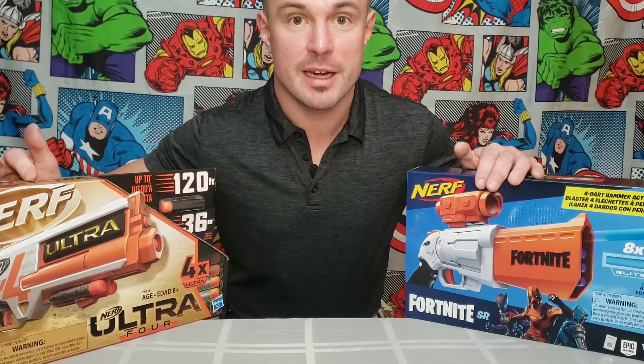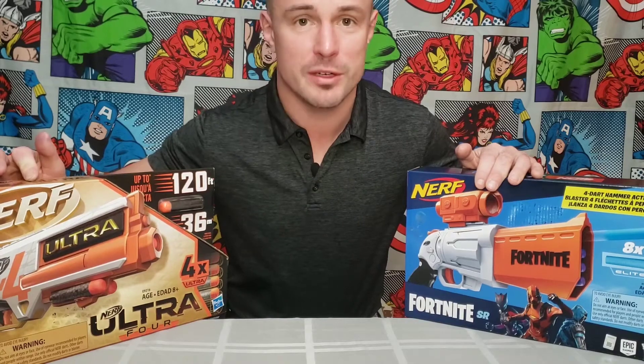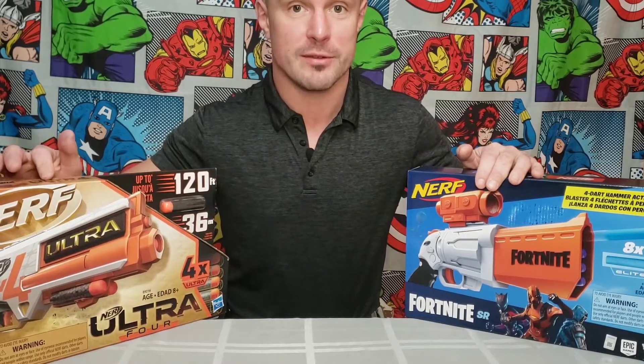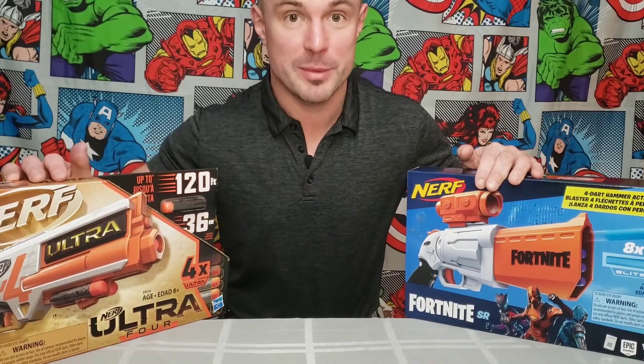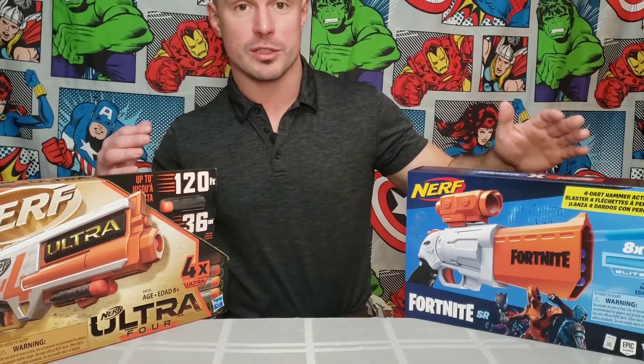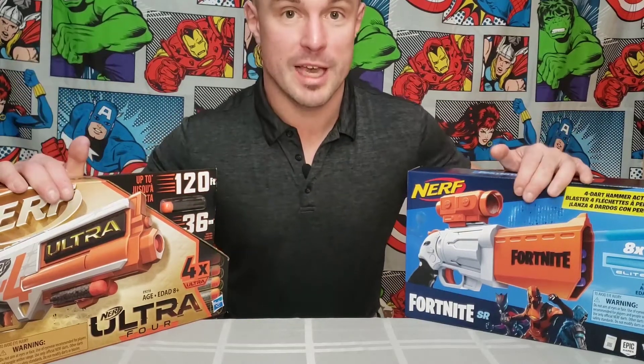This one has a claim that it can shoot up to 120 feet with the dart. That's really impressive. We're gonna put that to the test, see if that's an actual legitimate claim. And we're also going to compare the looks and the overall construction. So let me open these up and we'll take a look.